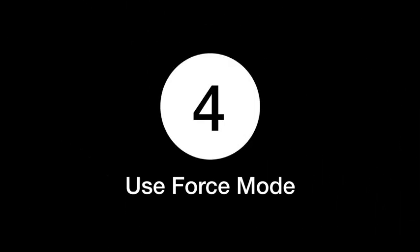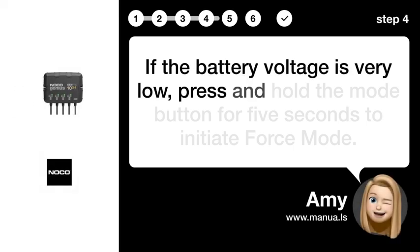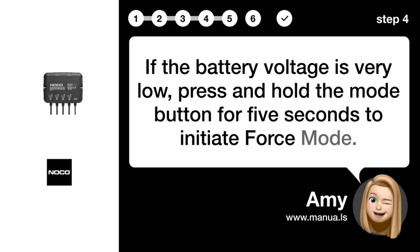Step 4: Use force mode. If the battery voltage is very low, press and hold the mode button for 5 seconds to initiate force mode.